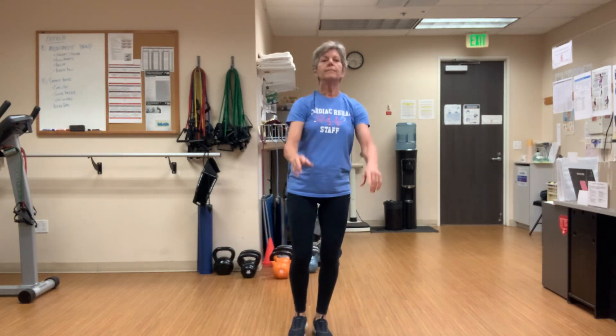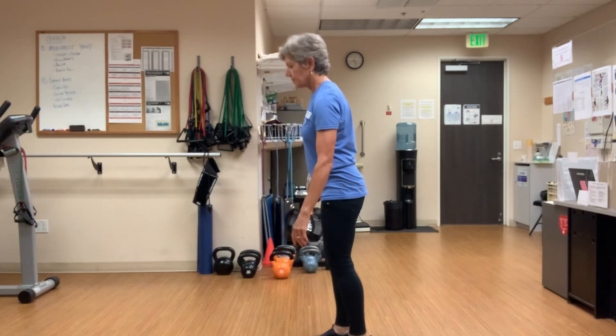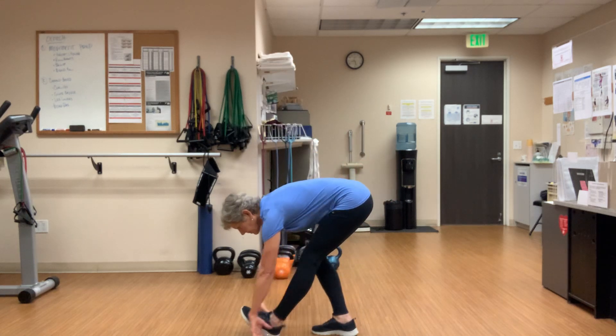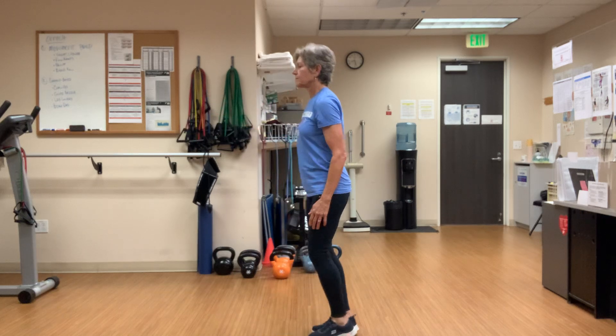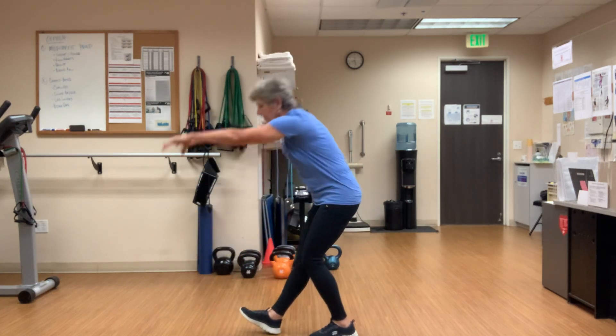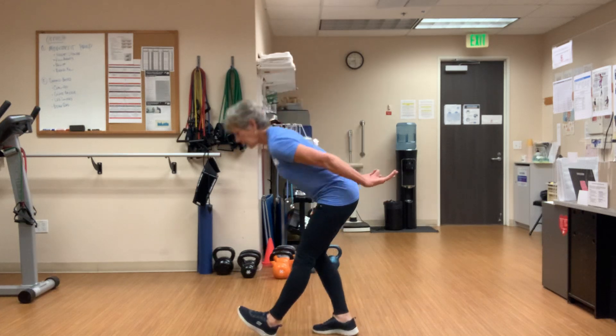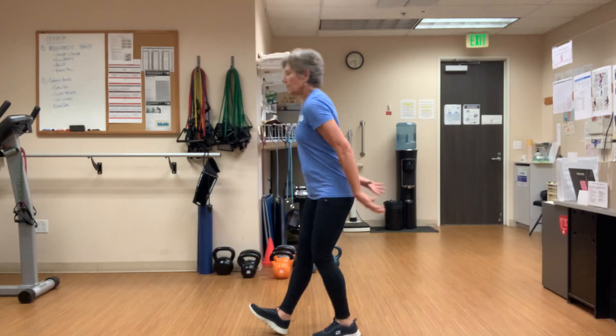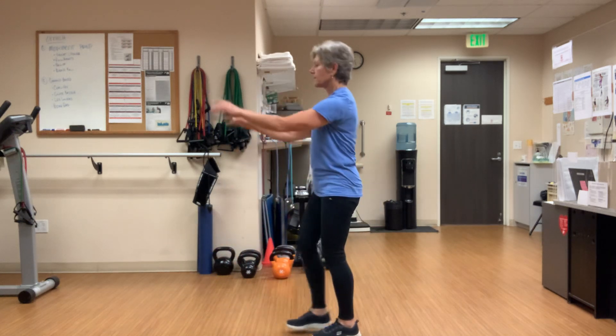Very good. Now I'll have you face the wall again so we can see a side view. That front leg is straight — a little bit of bend in that back knee is also fine. Let the body go where it goes. We'll go one more on each leg and come back to the camera.